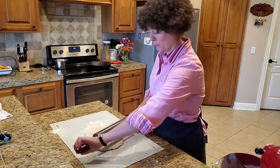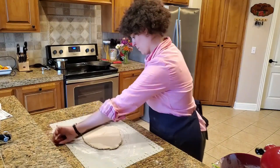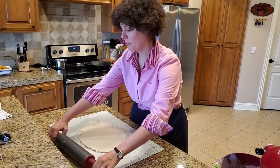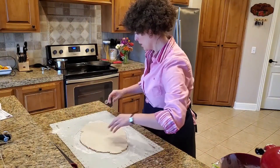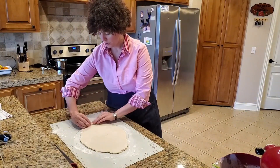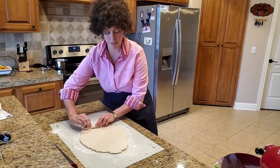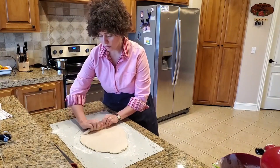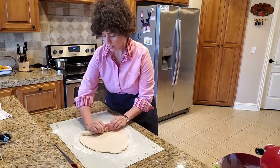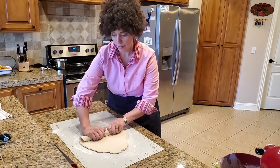We are going to place it on the countertop, and we will roll the dough into a large rectangle. Once we have our dough rolled out flat, we are going to very carefully and tightly roll it into a cylinder, like so.